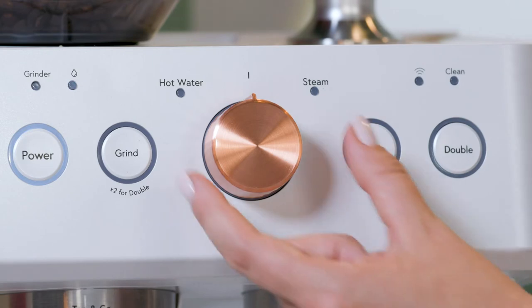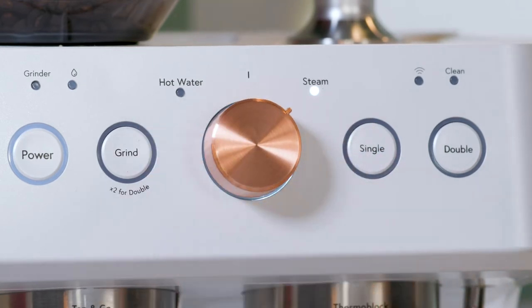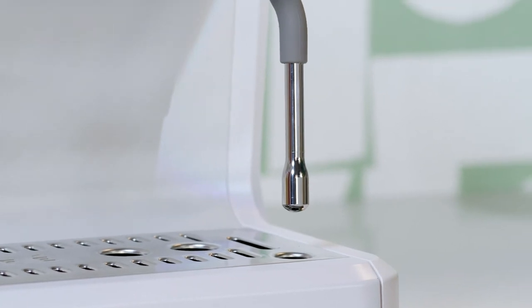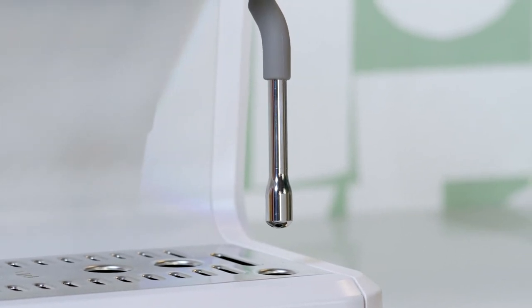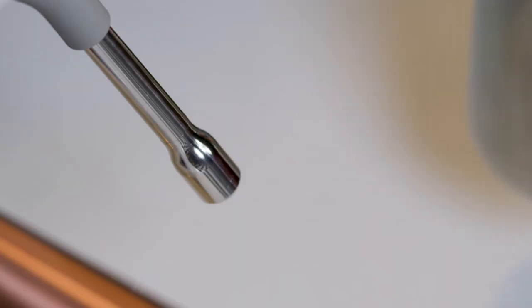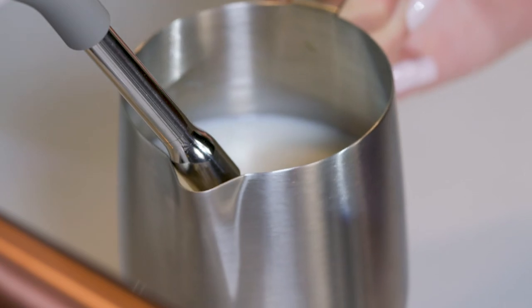Turn the control knob on the front of the espresso machine to steam. Make sure the steam wand is pointed towards the drip tray, as it will clear out some water during preheating. Once steam starts to come out, switch the knob to neutral position and quickly insert the wand into the milk.